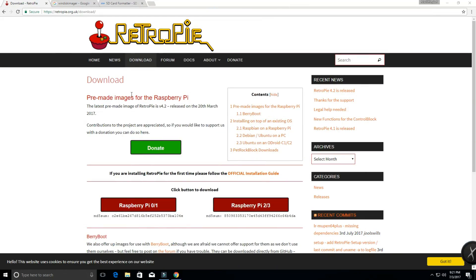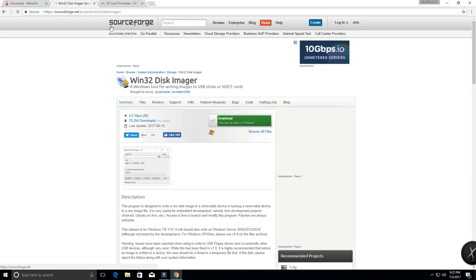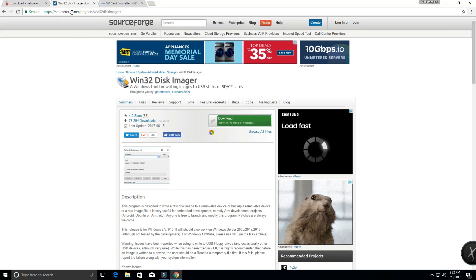The first step to set up our Super Nintendo Mini is to download the pre-made RetroPie image for Raspberry Pi. Go to this website — link will be in the description. Click on the Raspberry Pi 2/3 and that will download; it doesn't take too long. While that's downloading, you're also going to want to get WinDisk Imager. Go to that website — I'll link it in the description — and download and install it.